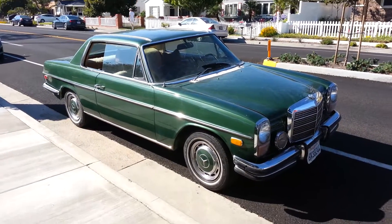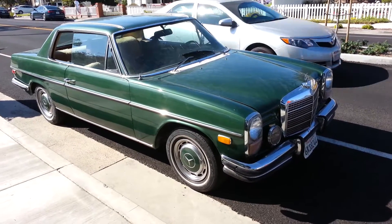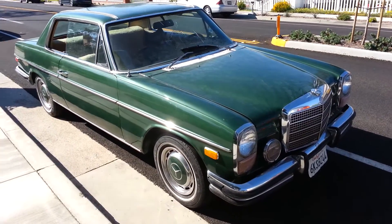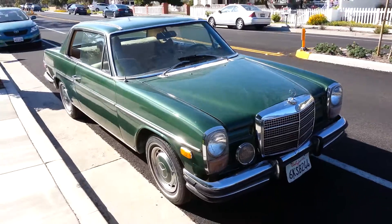It's a 1972 Mercedes-Benz 250C, 1972 year, dual carburetor. It's a new original paint color.